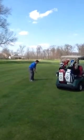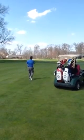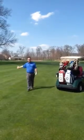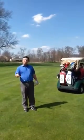So I go up here and hit. Then we have to get back in the cart, drive over to Jonathan's ball, and Jonathan would have to go through his pre-shot routine. There's a much easier way to do this which saves time and helps pace on the golf course.